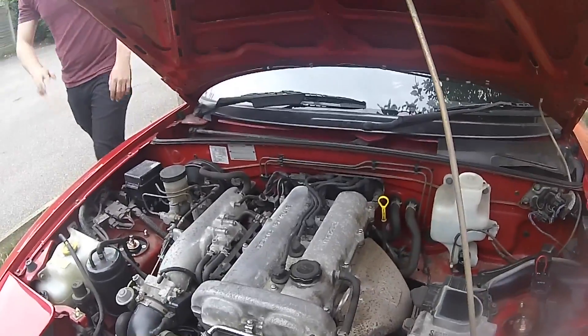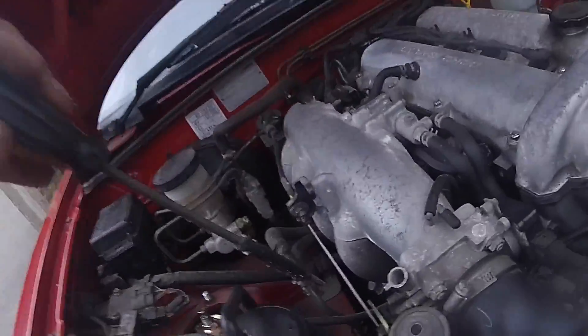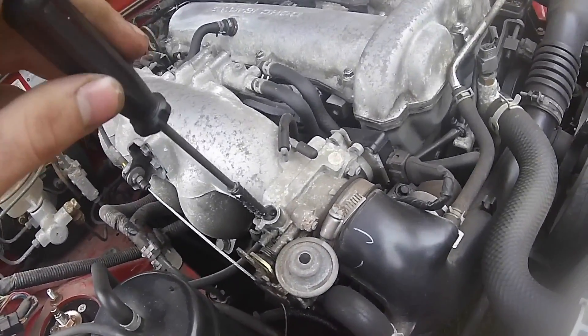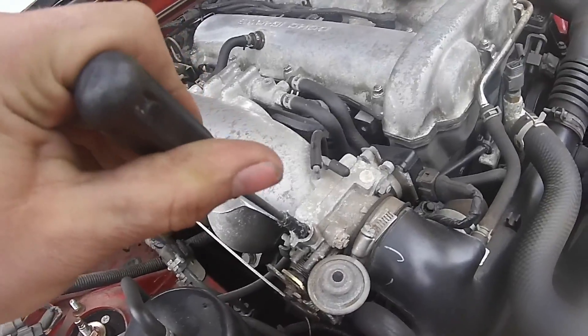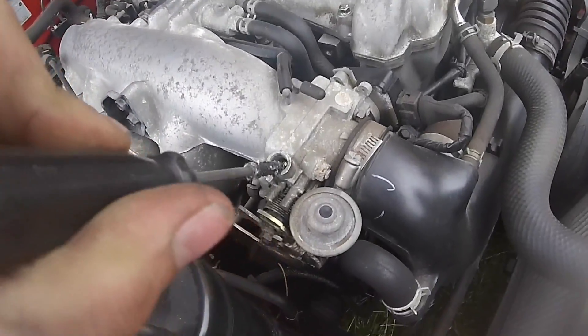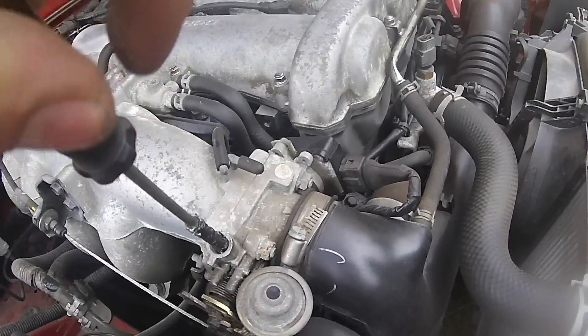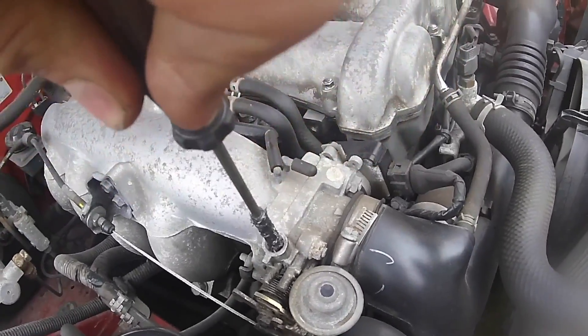And then you want to start your car up. So let me get a flathead screwdriver like this bodged up one here, and then you want to find this little screw here. You want to adjust the idle — it's higher. So you want to get it to about 850. Connor will watch it as I adjust it back to 850. So we just hit 850 there.